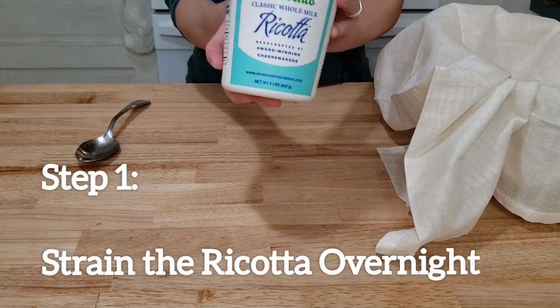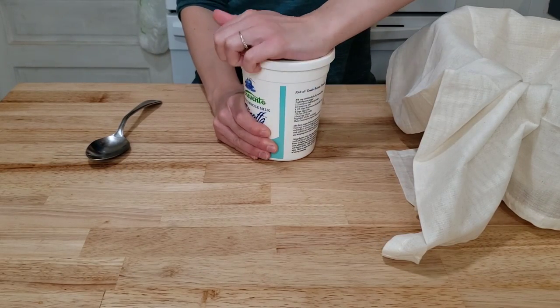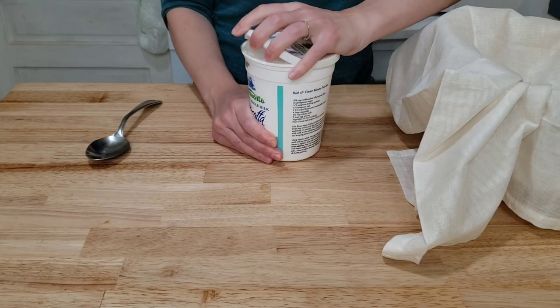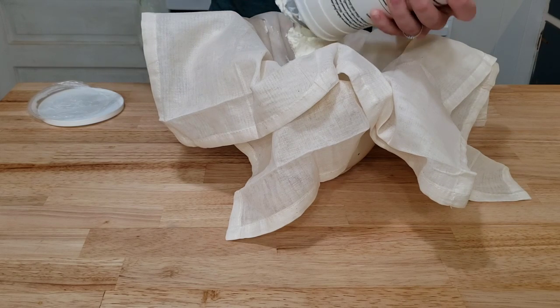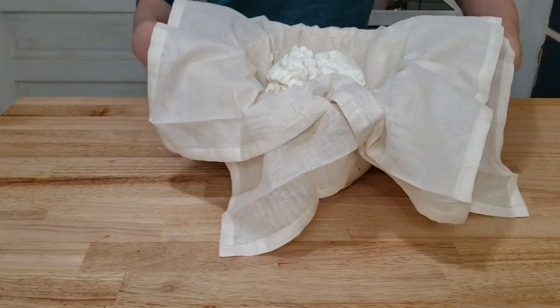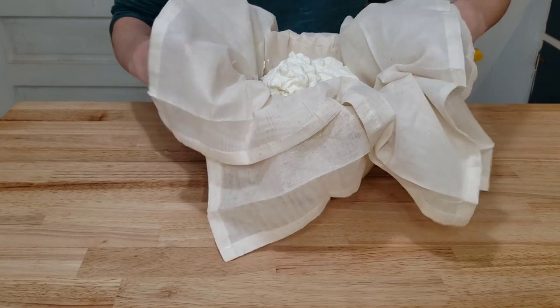The first step to making these cannolis is going to be done the night before. Don't worry, it's an easy step. We just need 32 ounces of whole milk ricotta cheese, which we're going to place between two pieces of cheesecloth. We want to get rid of any excess water in that ricotta cheese. If you don't do this step, your cannolis will get soggy from that filling.